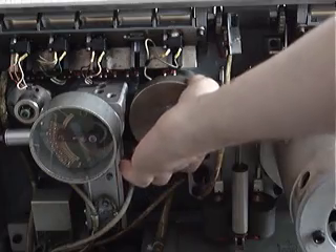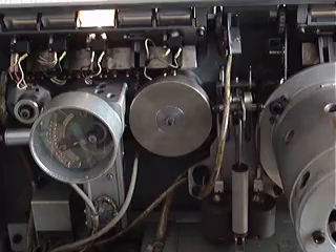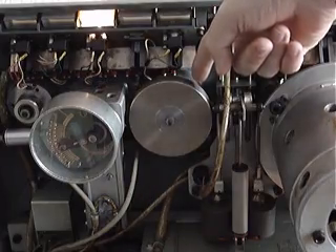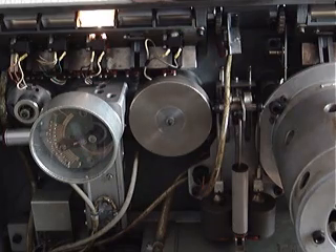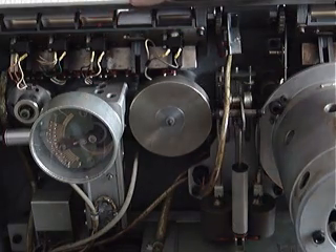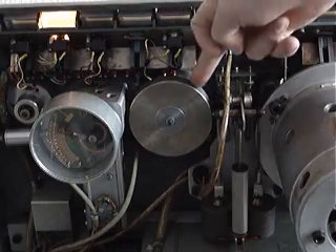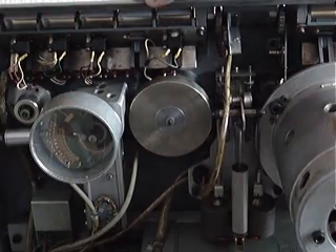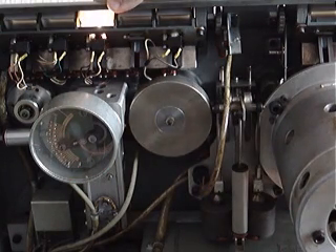This flywheel, which is now locked in place, only operates once the machine is put into play mode — and now it turns. This gives the tape a weighted effect, thus trying to bring down the wow and flutter. If I press stop and then fast forward, it doesn't spin — it's completely disengaged. Not until it goes back into play mode does it drop back into place.